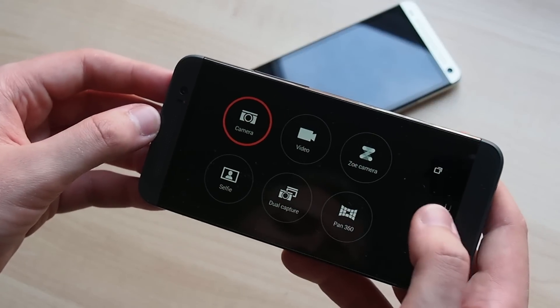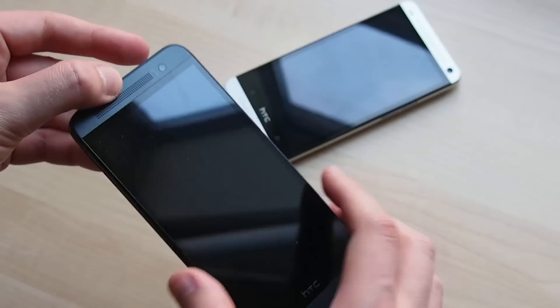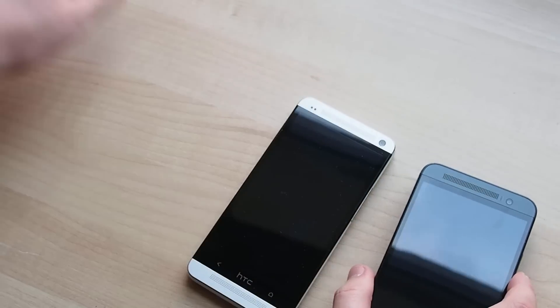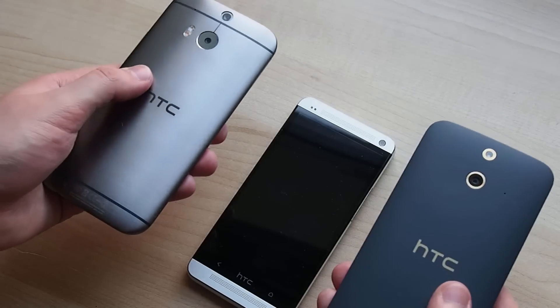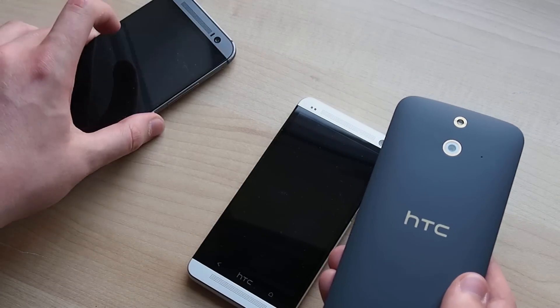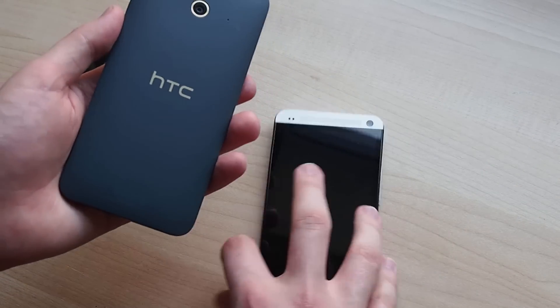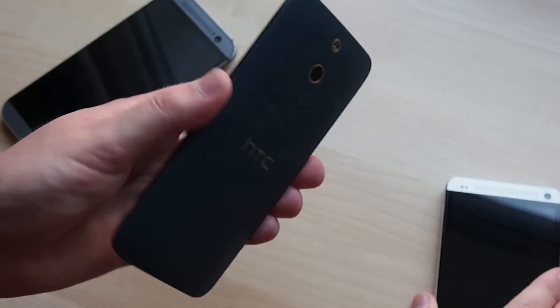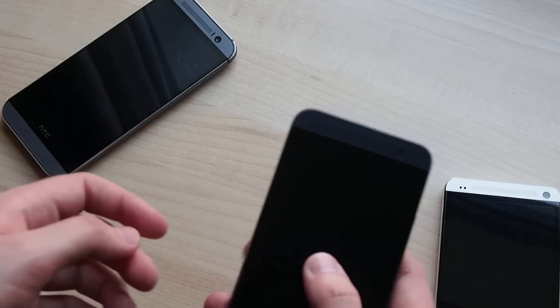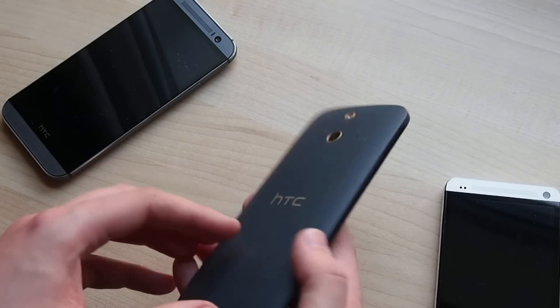On the whole, the HTC One E8 is a mostly faithful recreation of the M8 in a less flashy but arguably more ergonomic exterior. You miss out on the metal design and some camera features, but the E8 is a really solid high-end phone — any other manufacturer might well have released this as its flagship. We're going to put the E8 through its paces and bring you more detailed thoughts and a full review very soon. In the meantime, check out our hands-on report for more on the HTC One E8.